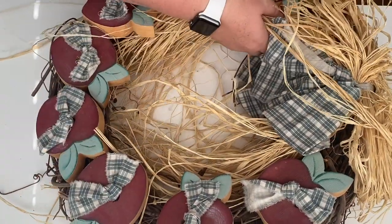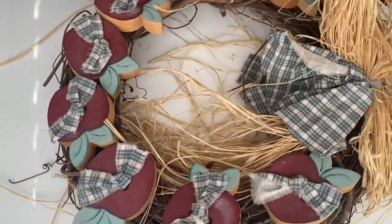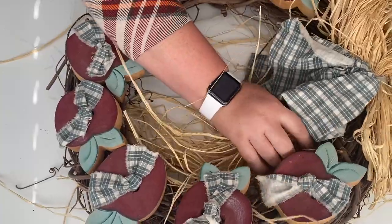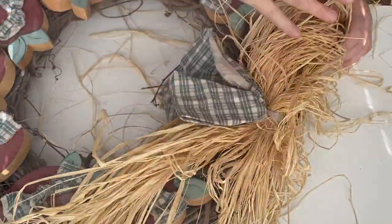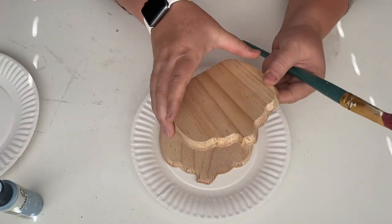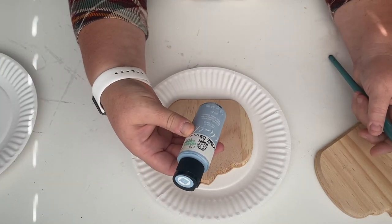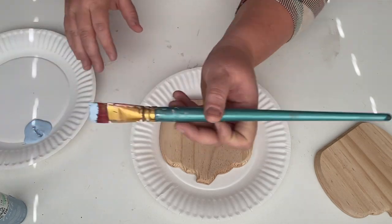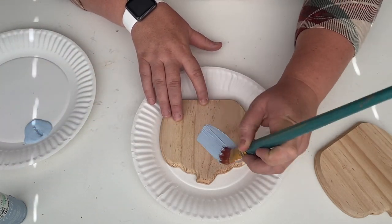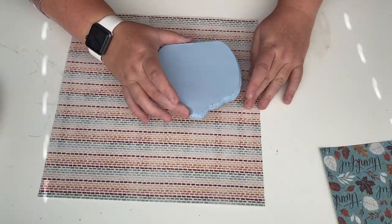This wreath is an upcycle — I used to have this hanging in my classroom when I taught elementary school, but I don't teach elementary anymore so I don't have an apple theme. I decided to remove all the apples but keep the raffia and ribbon at the top. I'm using these Dollar Tree pumpkins — these are amazing, I highly recommend picking them up if you can find them in your store. I'm using my same Folk Art chalk paint and just going to cover both of the pumpkins with it.